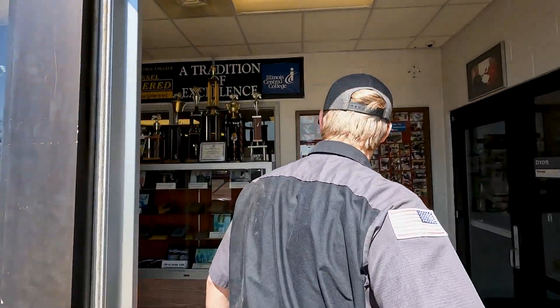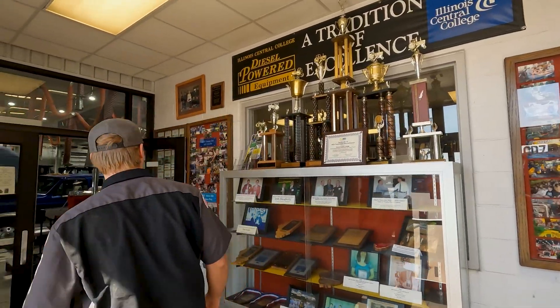Starting off, we got our award wall here — all the past awards won.